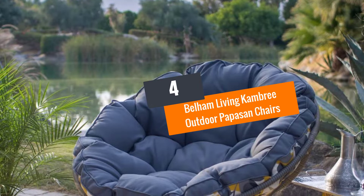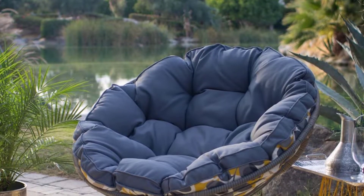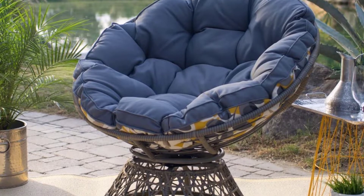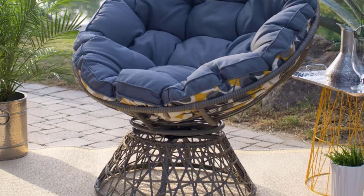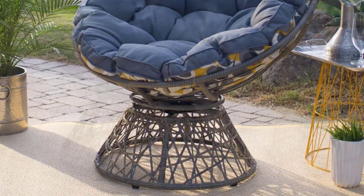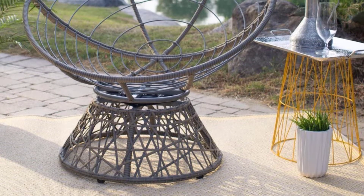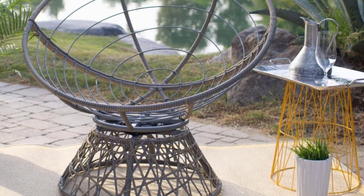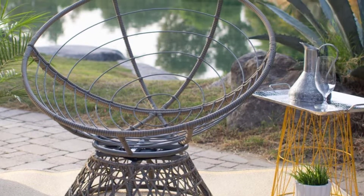Number 4: Belham Living Cambry Outdoor Papasan Chairs. With dimensions of 38.2"W x 33"D x 36.22"H, this papasan cushion and chair is used for flexible operations. You can use this two-in-one purchase in living rooms, bedrooms, or even on verandas and patios.